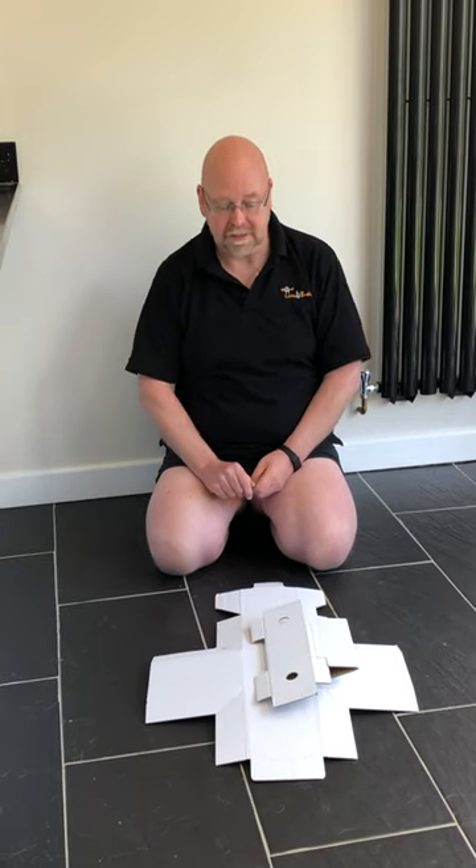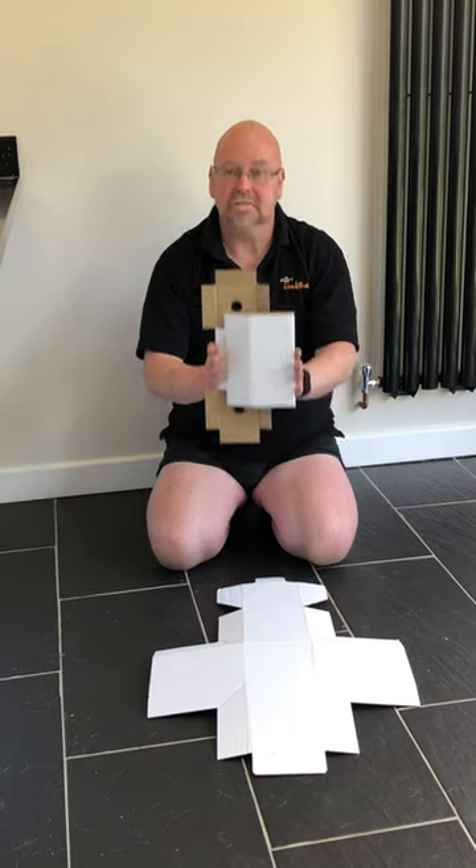So I contacted a friend of mine called Mick Parks at EC Boxes, and he has designed me a solution. It's a two-part solution, as you can see.